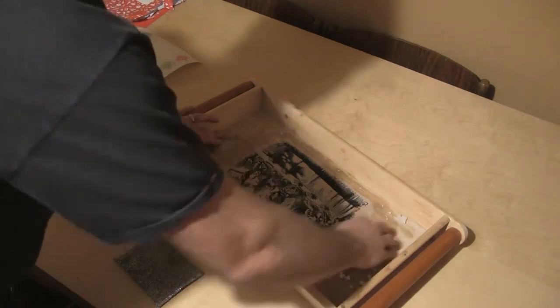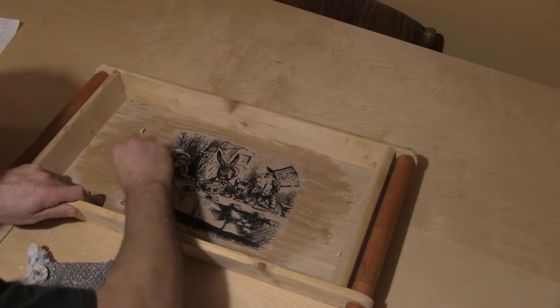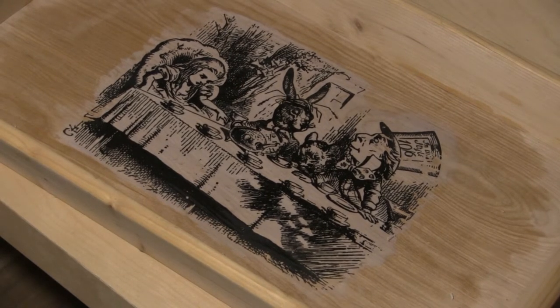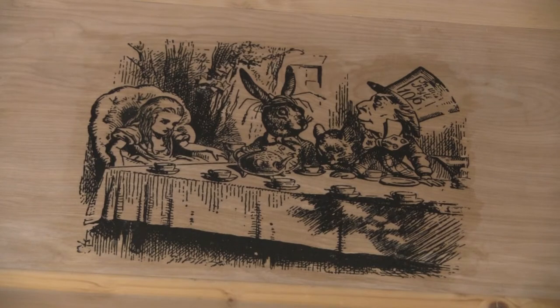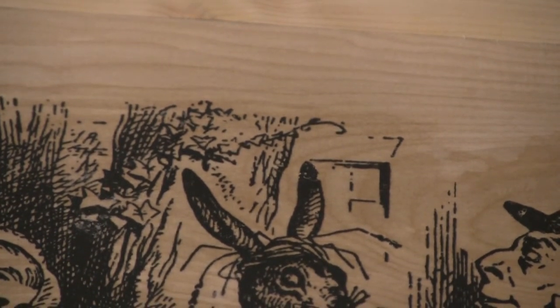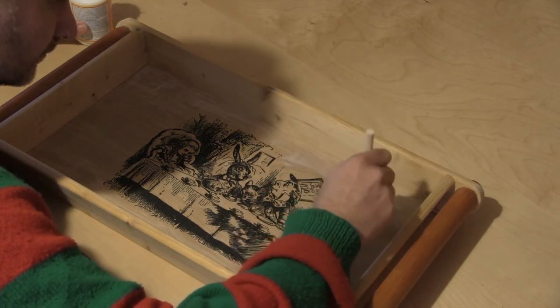I'll keep working away until all of the paper has been removed, paying some special attention to the edges of the image. Now here it still looks like there's a white background, but this is because the Mod Podge has taken on some of the water — after it dries it's a lot clearer. Although you can see there is a slight discrepancy between where the Mod Podge is and the rest of the wood. To combat this I'm going to paint a thin layer of Mod Podge across the rest of the base of the tray.